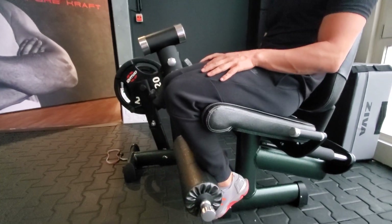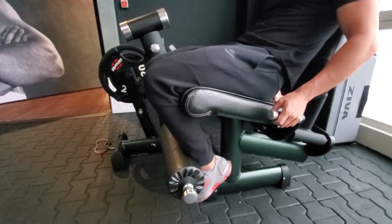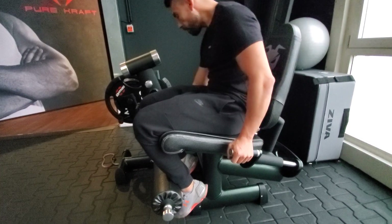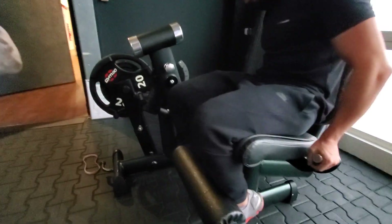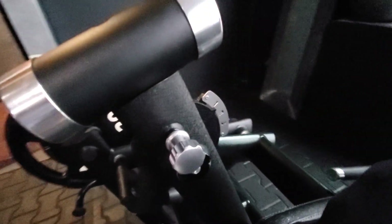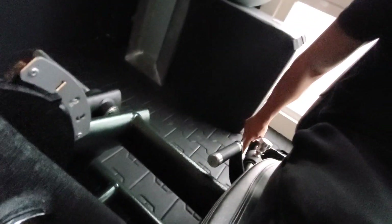Another cool feature is that I can adjust the back seat from a seated position because we use gas-assisted adjustment. You can see we use laser-cut numberings — we don't use stickers. Everything is laser-cut numberings, no stickers.